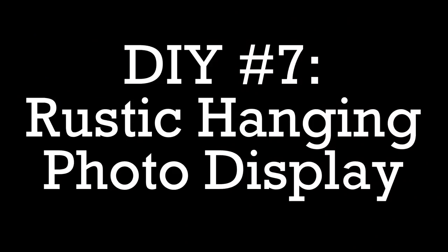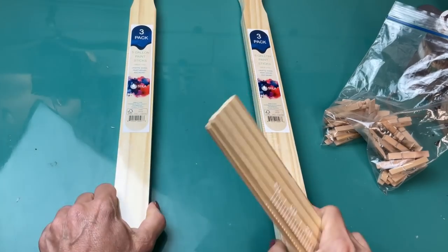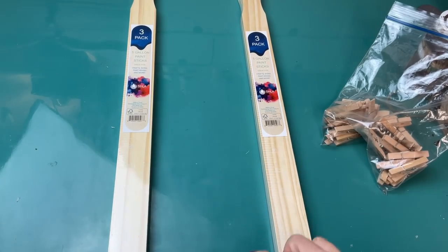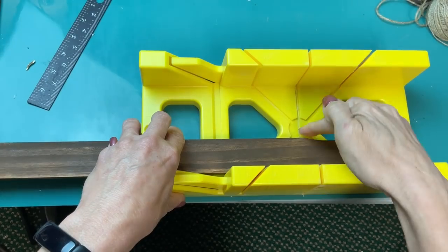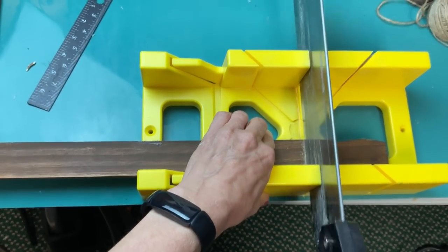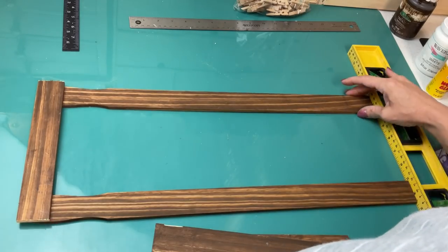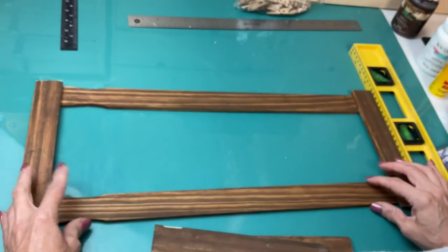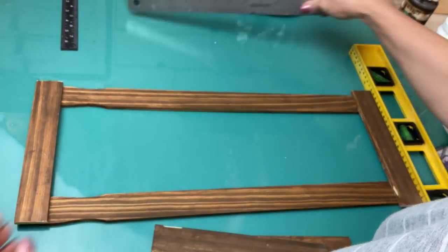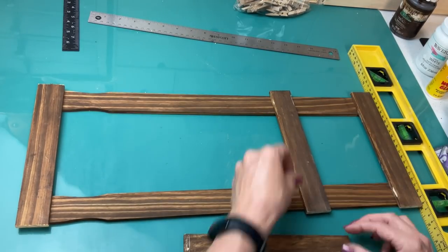DIY number seven is a simple rustic hanging photo display. I'm going to use four of the five-gallon paint sticks, some small wood clothespins, some jute twine, and some antique wax. I'm doing two big craft sticks and then cutting two of them — once I cut the little handle off, I'm going to cut those in half. So I have my two long craft sticks and then I'm going to space out the four smaller pieces across to make three little sections.